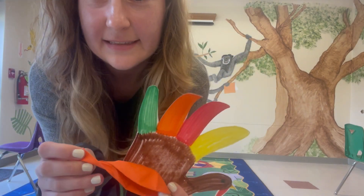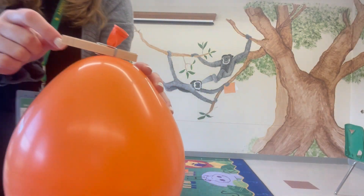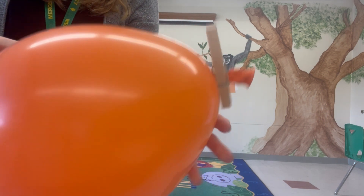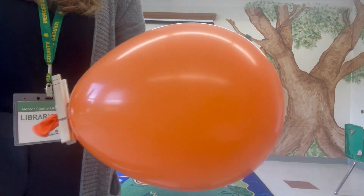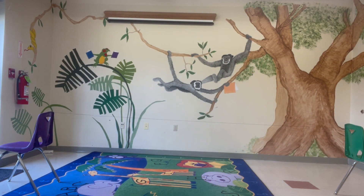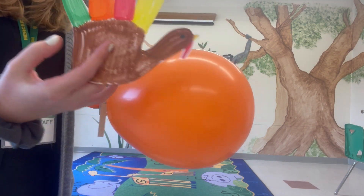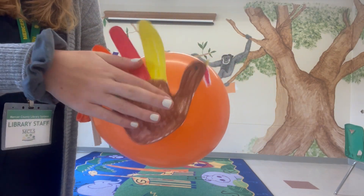The next step is to blow up your balloon. I blew up my balloon and used a clothespin to tie off the end — that really helps you be able to attach the turkey. If you don't have a clothespin at home, just pinch it with your fingers to stop the air from coming out. I'm going to tape my turkey on next, lining up the back of the turkey with the back of the balloon so that my turkey goes in the right direction.